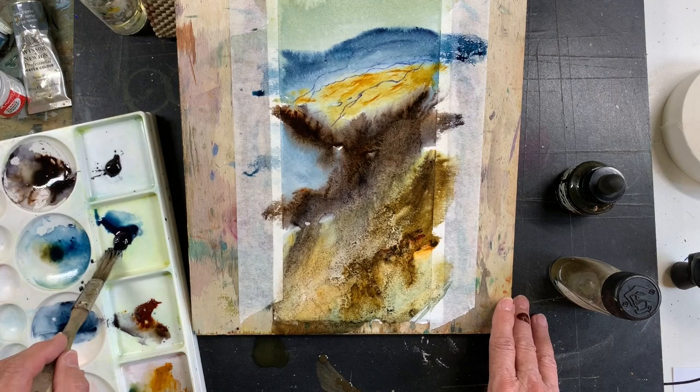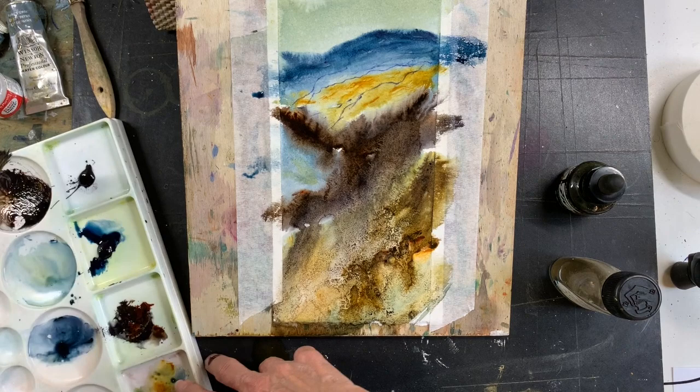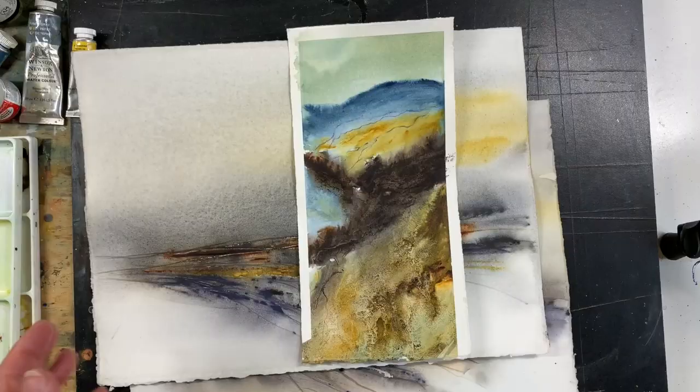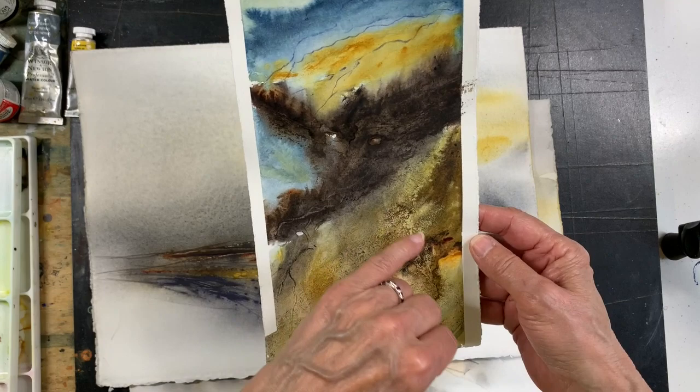I don't always have great success when I'm playing around with abstracts. I'm quite happy with how the color turned out — I love the textures here. It's got a little golden color look to it, and the textures were created very quickly down here.